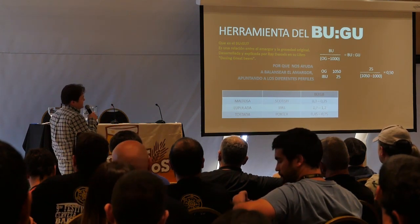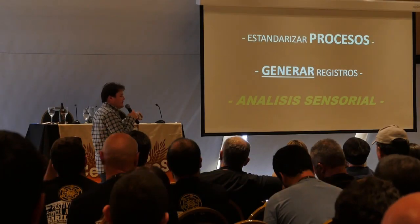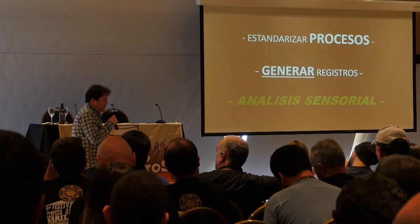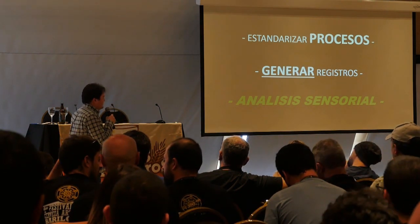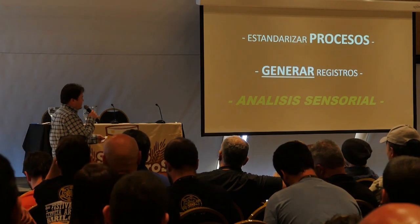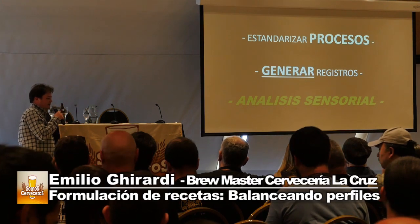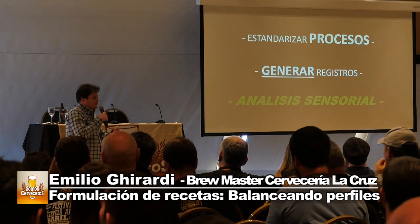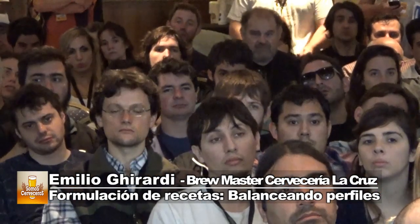El BUGU es muy práctico y fácil de calcular: es tan sencillo como agarrar el IBU y dividirlo por las últimas dos cifras de la densidad original. Una vez que lo empezamos a aplicar como herramienta, cada vez que hacemos una receta lo tenemos en mente. Para que todo esto sea útil, es súper importante estandarizar procesos. Estandarizar nos da el respaldo de que cuando cambiamos alguna variable en cualquiera de estos perfiles, ese cambio sea significativo y representativo. La fórmula de calcular IBU, cómo agregan las sales, todo tiene que hacerse siempre de la misma manera.